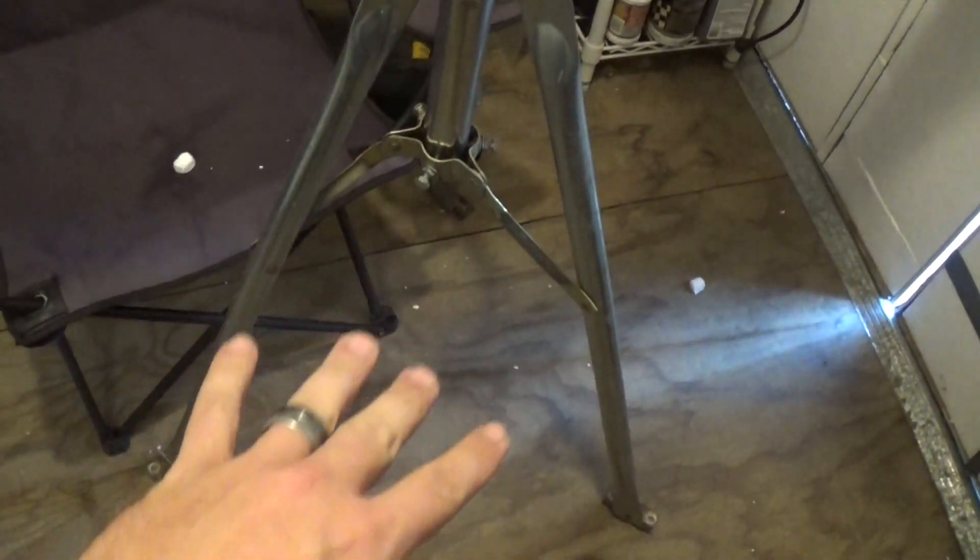I just noticed something while I was recording. Check this out — there's a nice little hornet sitting right there. I'm about to kill him. Goodbye, my little friend. You're mine.